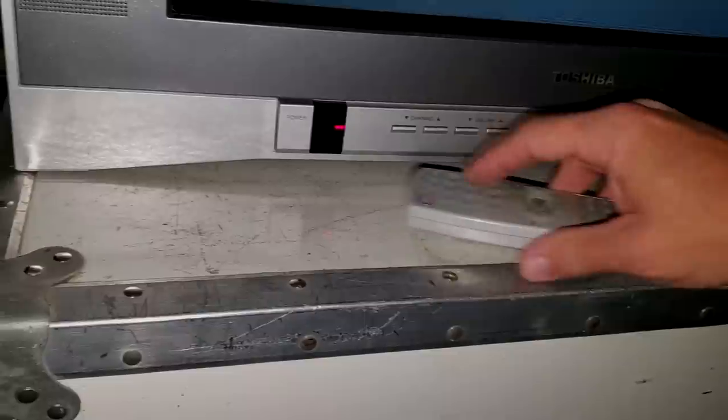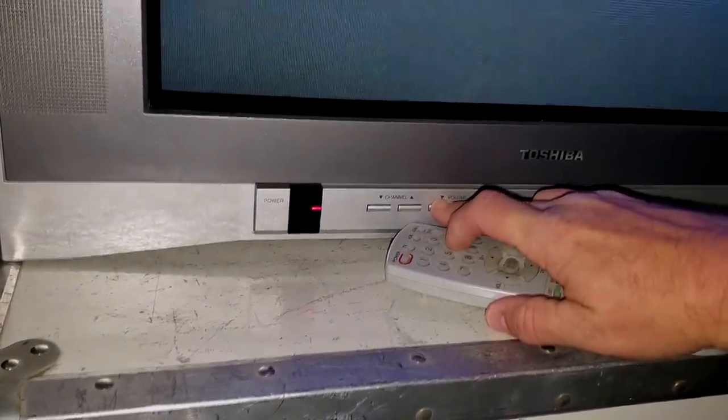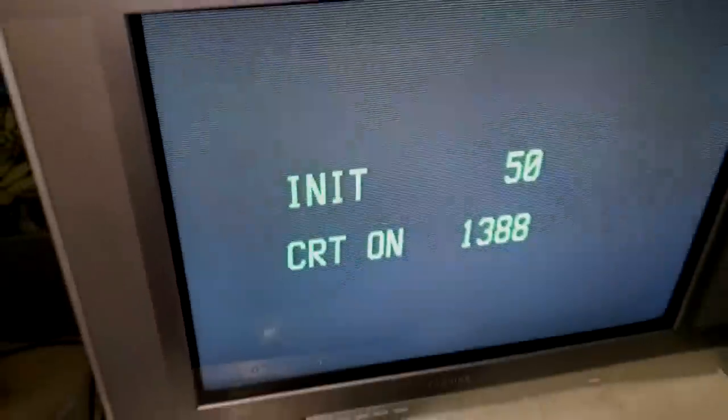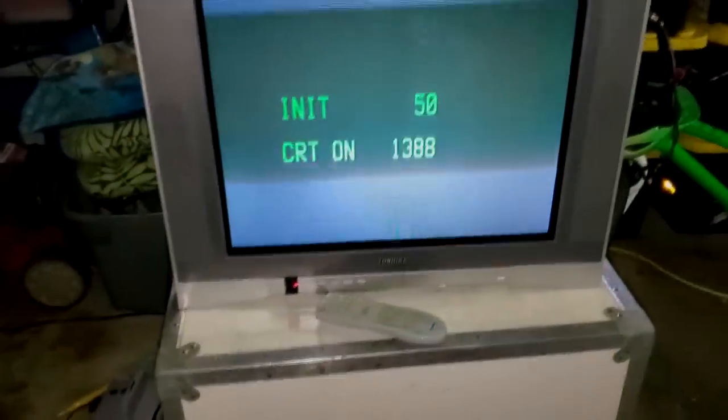There's also a second secret feature: this CRT has an hours counter. To access it, hold down the volume button on the TV set and hold down the number six button on the remote control. After a few seconds, a counter will pop up on screen showing how many hours are on your CRT.